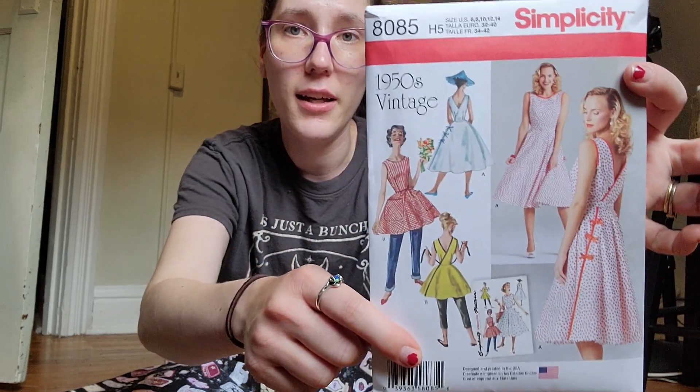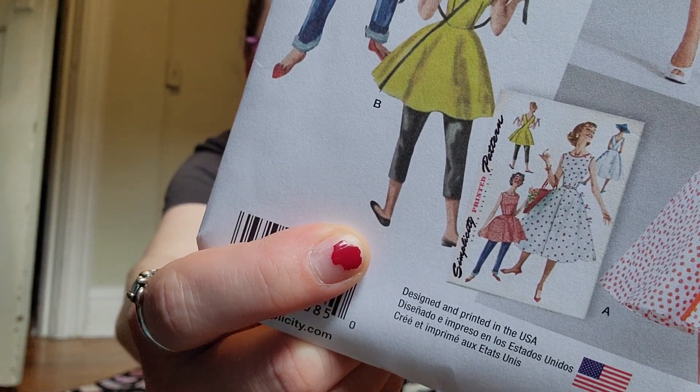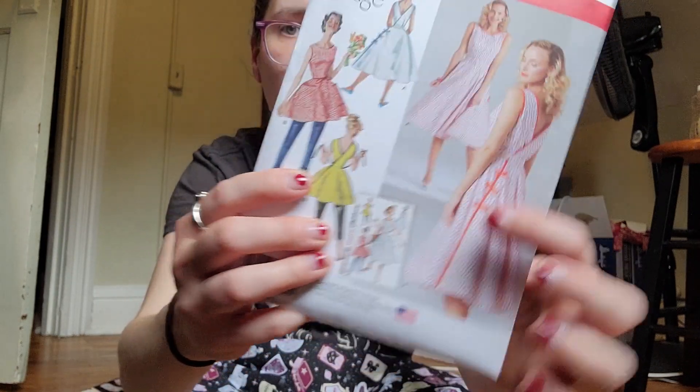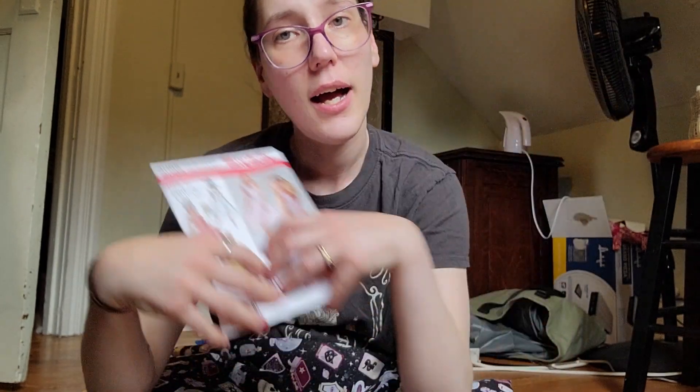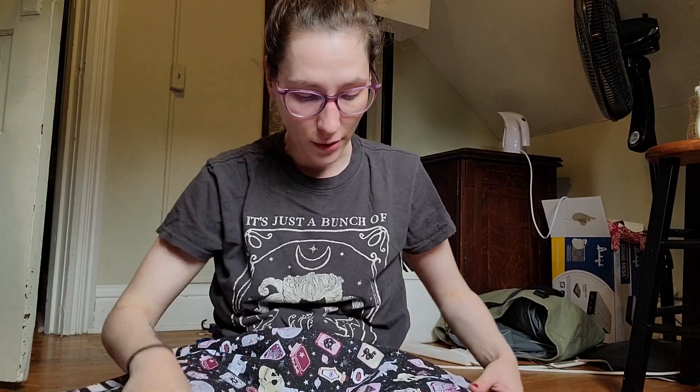I'm going to be using Simplicity number 8085 — a cute little vintage 1950s recreation. I'm going to be making the long version with bias tape. I might be adding the waist ties because I like having bows, and I might also slap pockets on — because pockets are amazing.